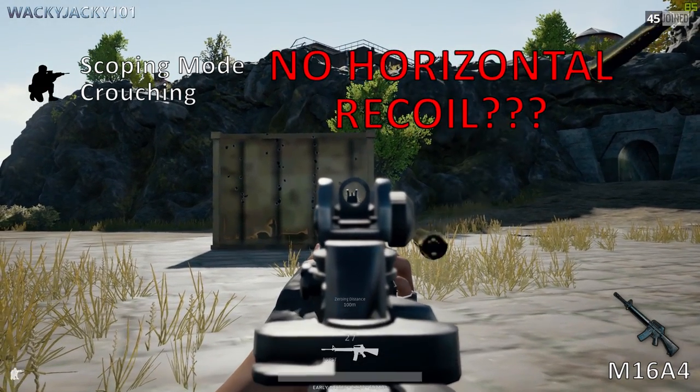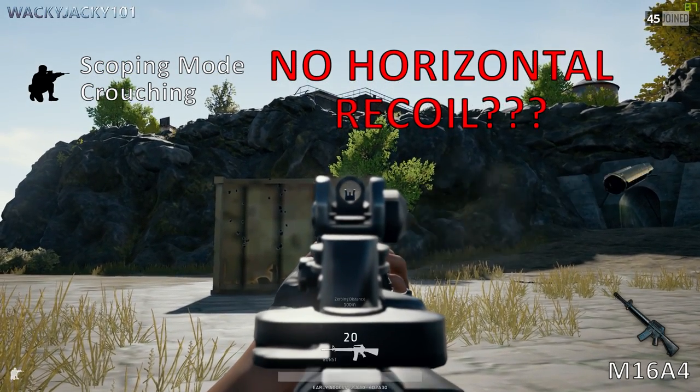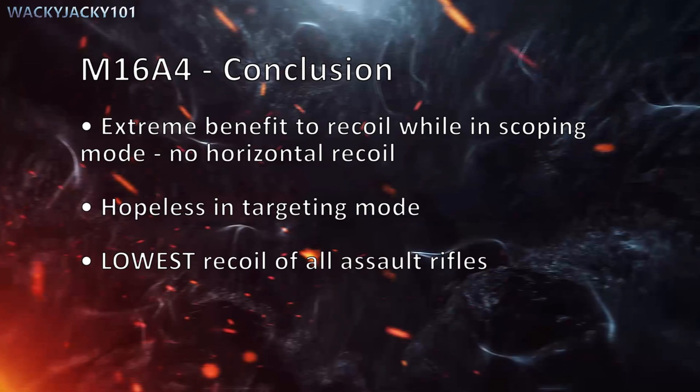Notice that there is absolutely no horizontal recoil when spraying with the M16A4 in burst mode. The M16A4 conclusion: extreme benefit to recoil while in scoping mode, and there is absolutely no horizontal recoil. It is hopeless in targeting mode, and it has the lowest recoil of any assault rifle in scoping mode.